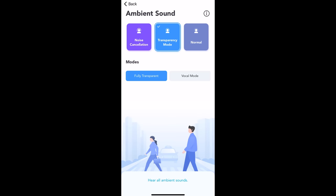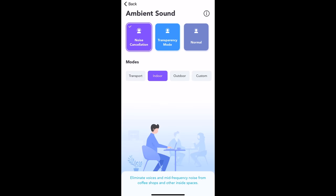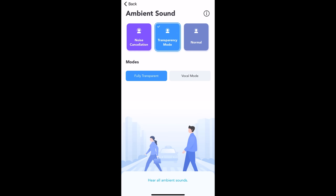OK, so that works really well. Sorry if I'm shouting — that's really surreal. OK, so transparency mode: hear all ambient sounds. That's really weird how that changed. Going to fully transparent mode — so here's all the ambient sounds.